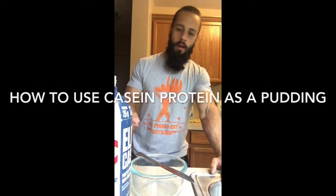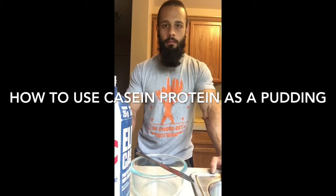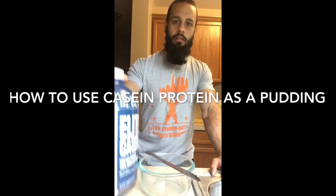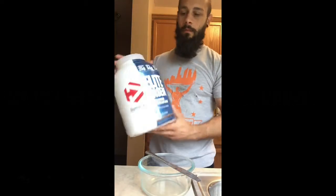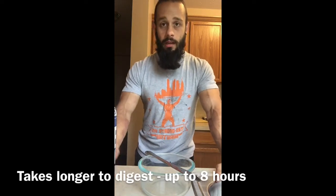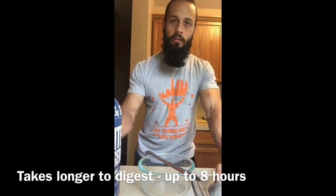I'm going to show you how I like to mix up my casein protein powder. Casein is a little different than whey — it takes longer to digest and it actually mixes to a thicker consistency. I actually like to make a pudding out of this and have it on a sandwich.